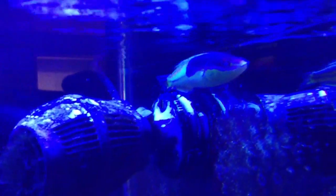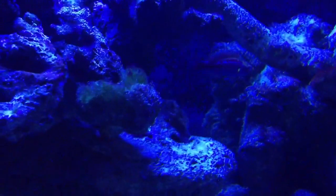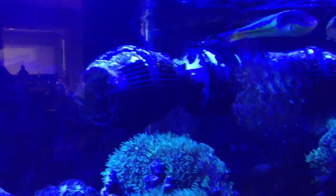Overall everyone's pretty much getting along fine. These guys have only been here for about an hour now, so they're all kind of getting used to things. The Pencil Wrasse is doing better than expected, because usually Pencil Wrasses are known to dive into the sand as soon as you put them in. But he's doing great — just swimming around.